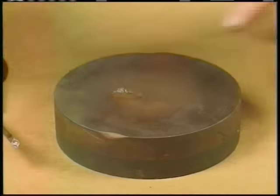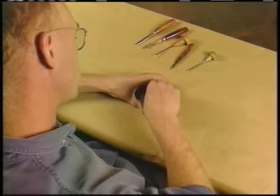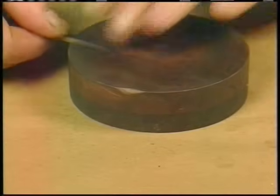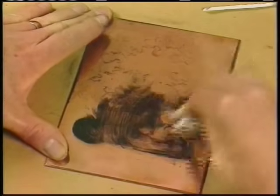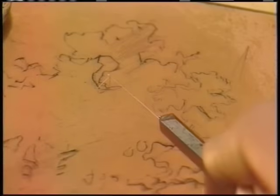Before he begins engraving, the artist sharpens his tools on an oilstone. Because the tools will carve into the copper plate, he repeatedly sharpens them during the engraving process and then tests them on his thumbnail. The artist has scratched his preliminary design into the copper plate with a light drypoint line. He inks the design and then begins his engraving.